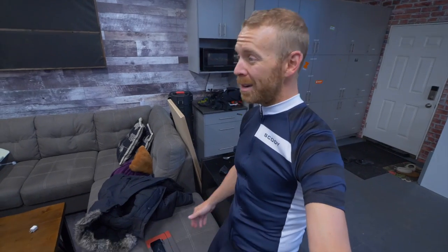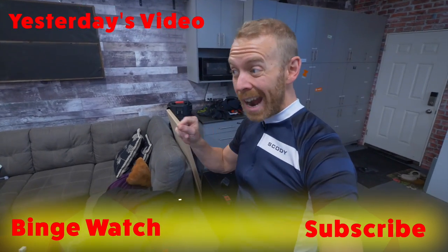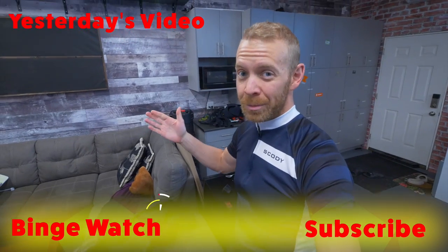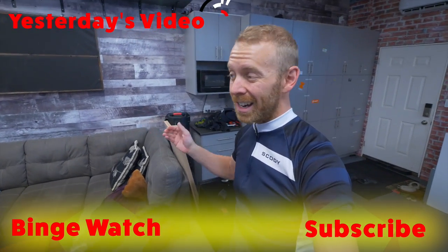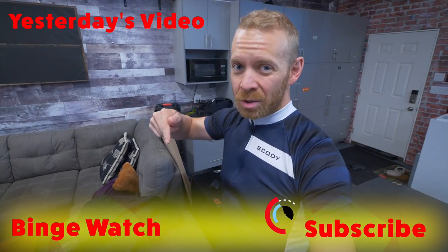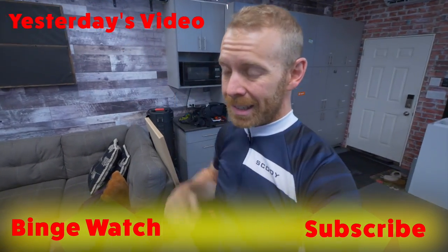So there you go, Trainiacs — now you are set up for a lifetime of accurate, realistic Zwift training. Go search Taren on Zwift and follow me there. Over the next few months, Team Trainiac will be starting a series of group workouts. And go check out the link in the description below if you want to get yourself some Skody gear. Later, Trainiacs!